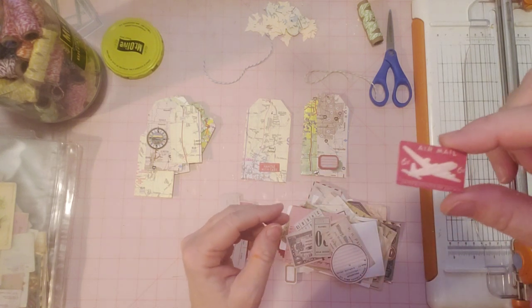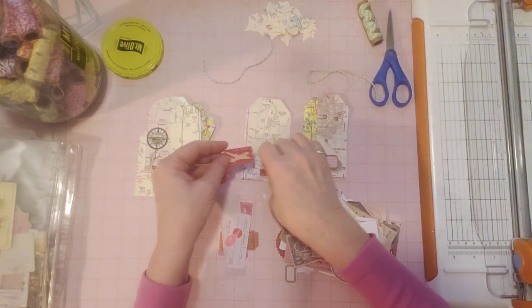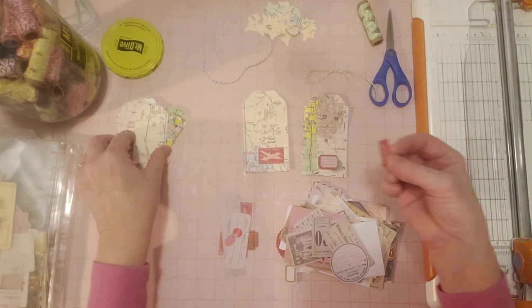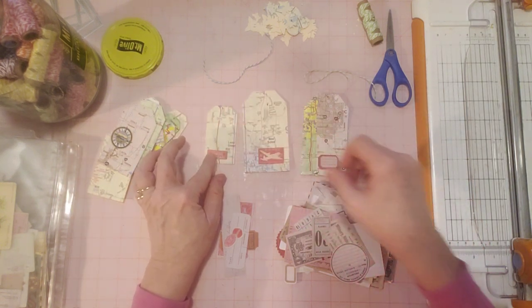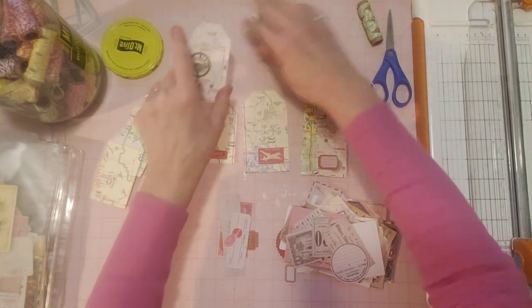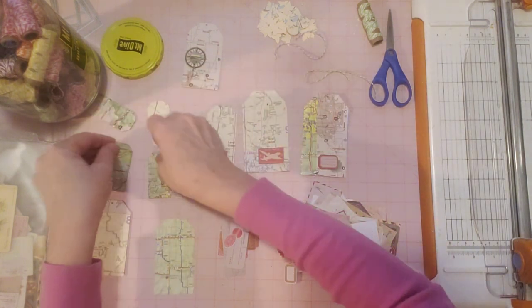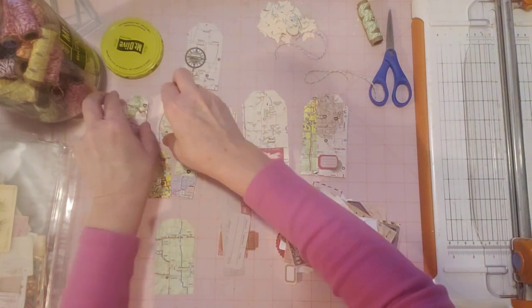Oh, here's airmail — isn't that cute? Would that be perfect or what? I'm going to leave this out and use it on one of my other pieces — I'll put it on a smaller tag. And even as I see pieces, I can go ahead and spread these out and put it on the tag maybe that I'll use it on. So these little pieces here would be good on the little smaller tags here.